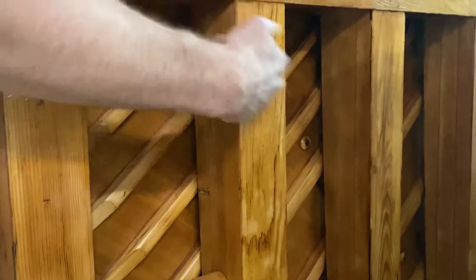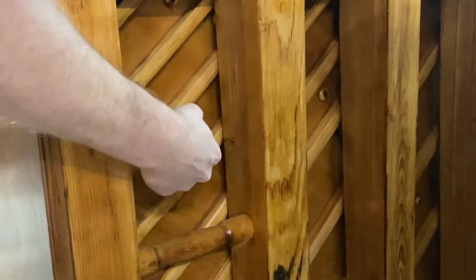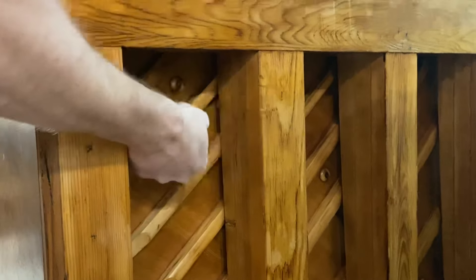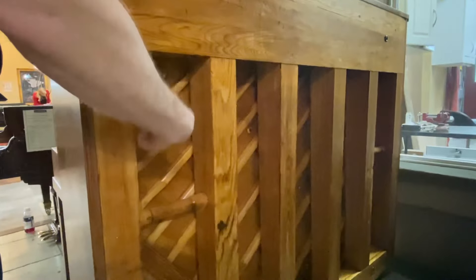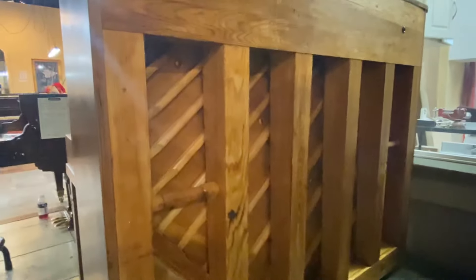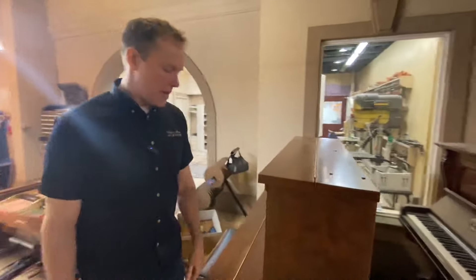Something else we're going to do is, because he wants to have lots of different locations for the mics in his recording studio, he asked us to line these back posts with steel plates so that he can put a magnet on it and position those mics wherever he wants. We're also going to paint those steel plates with the same color as the plate — that gold color, that automotive paint. I think that'll look super cool.